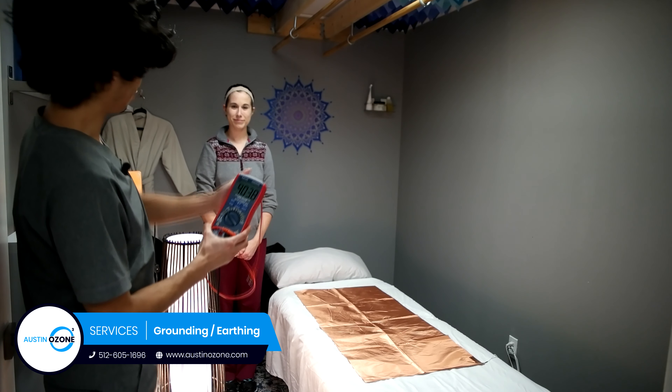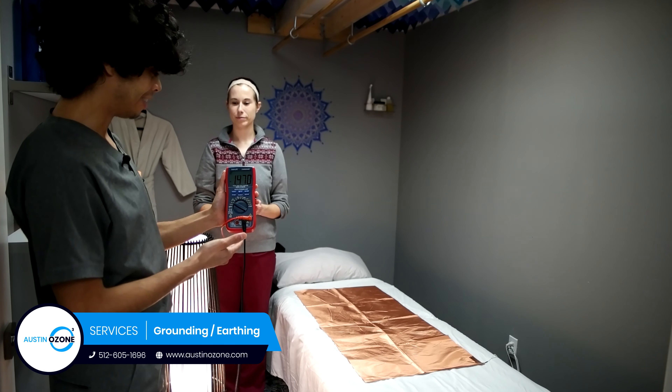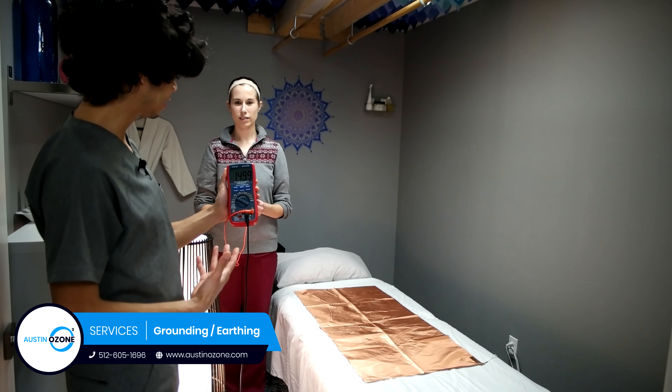Here I have my friend and we'll show you how normally we can have a pretty high electrical voltage that goes through our body and can ultimately just throw our body off balance.